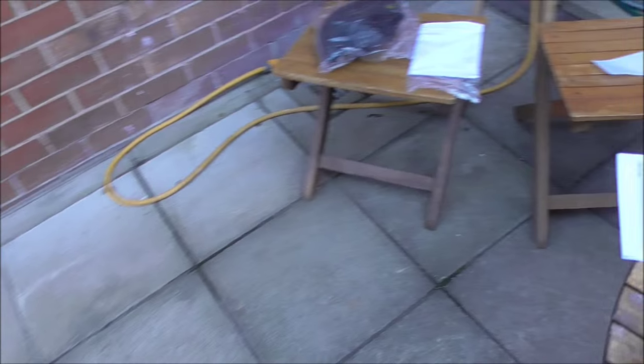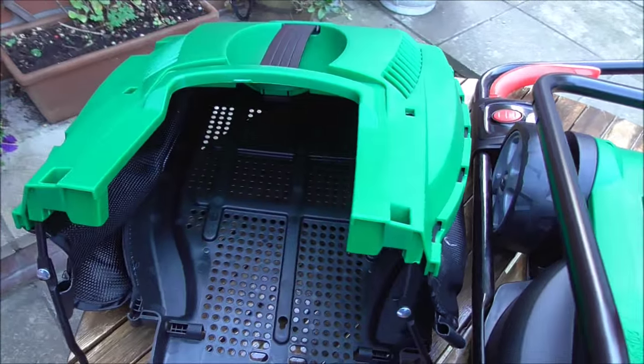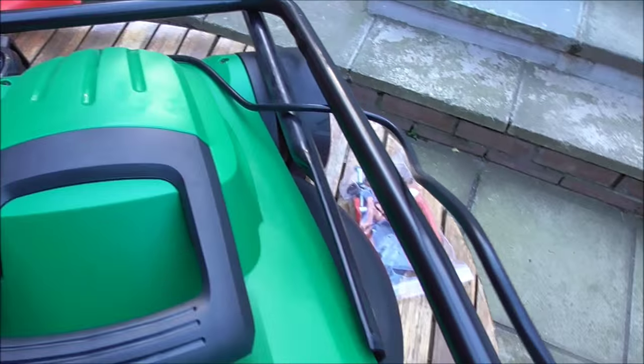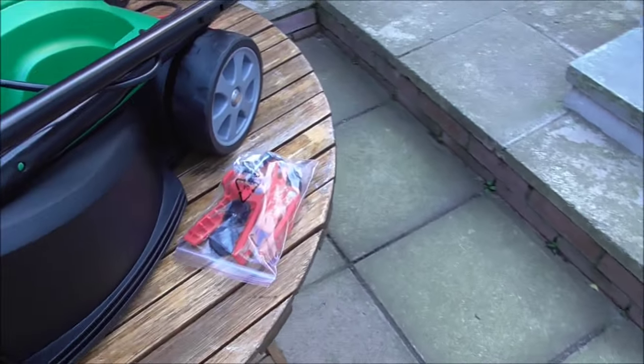There's a wee strimmer still to be assembled. This is what I'm aiming at here, and there's your tray for the grass. So it's basically just attach up the handle, which I will do now with this stuff here.